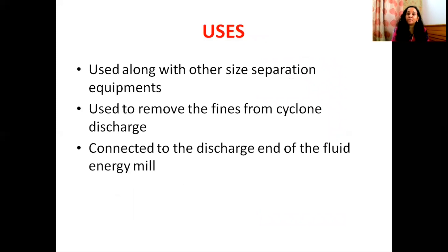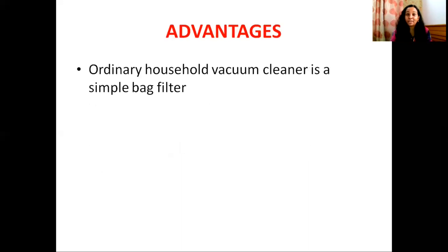The important use of the bag filter is as a size separation and size reduction equipment. For example, cyclone discharging — the fines are collected by the bag filter. Other uses include fluid energy milling, where fines are collected. An advantage is that the household vacuum cleaner works on the bag filter principle.